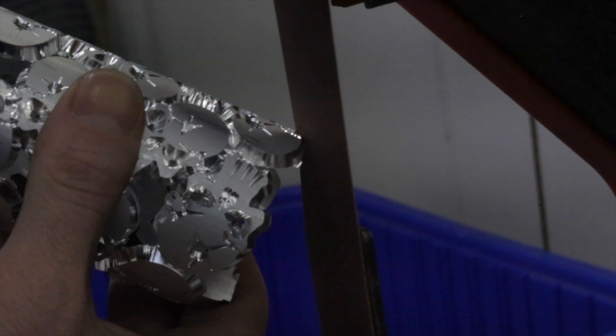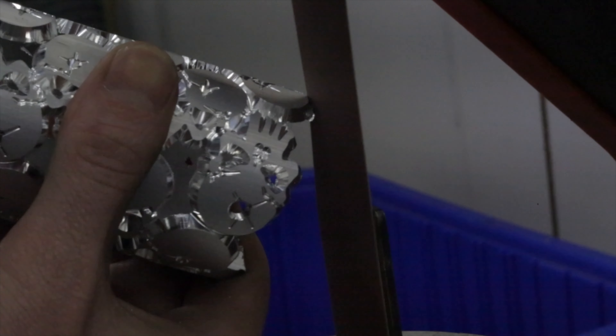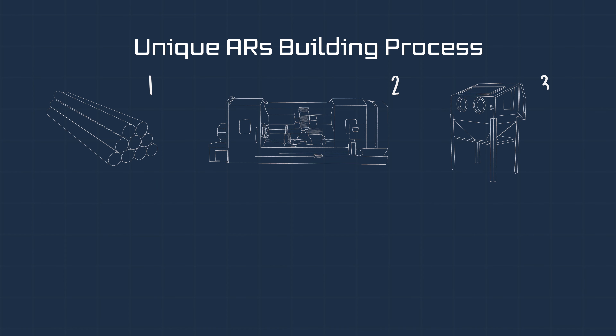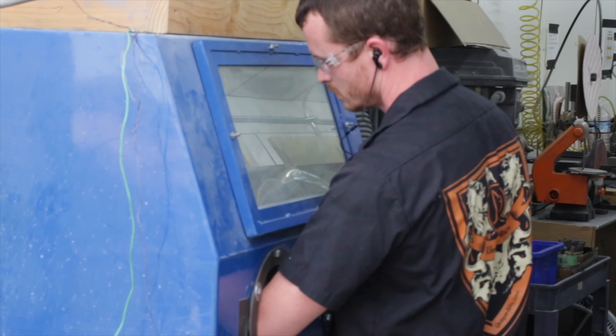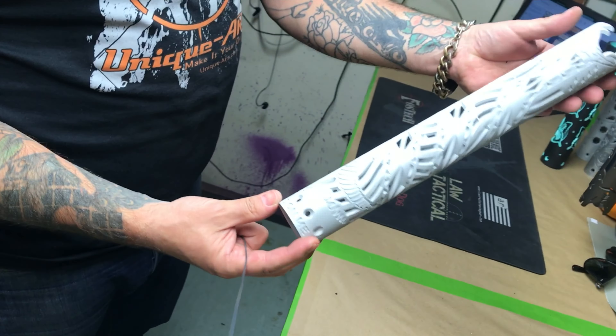Once the CNC milling process is complete, the technician will then take the cutout handguard and deburr and clean up any rough edges. Step three in the process is sandblasting. A technician will take the cutout handguard and put it in a sandblaster where it textures the surface and smooths out the rough edges even more.